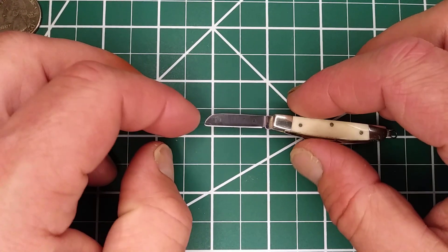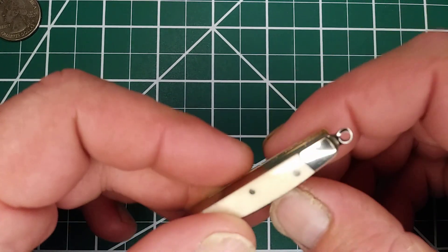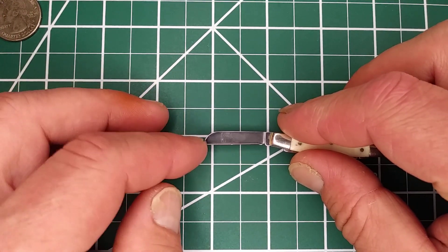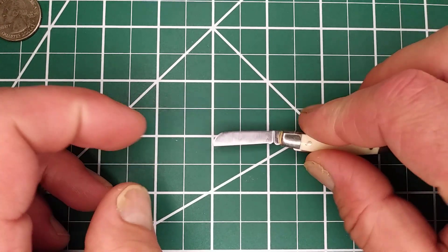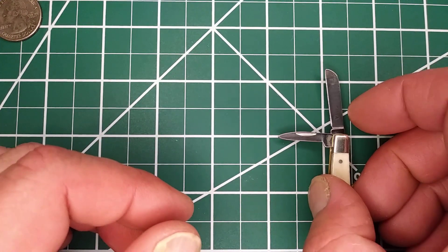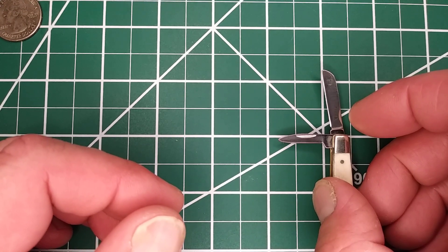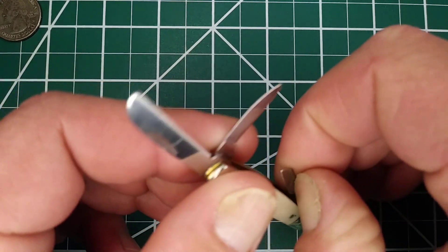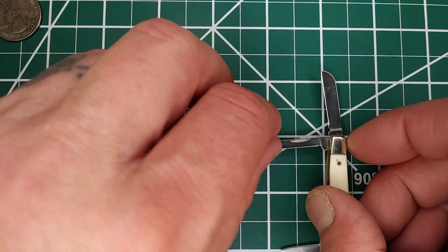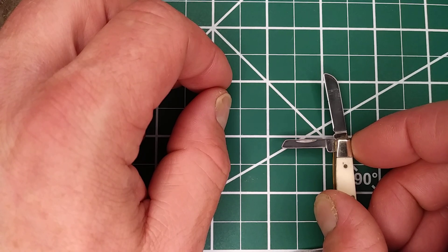Blade length is about one and an eighth, with a cutting edge of just about one inch. The other main blade is the same — about one and an eighth with a one-inch cutting length. The pin blade has about a seven-eighths blade length with a cutting edge of three-quarters of an inch, maybe a hair less. The sheep's foot looks to be the same — about seven-eighths with a three-quarters cutting edge.